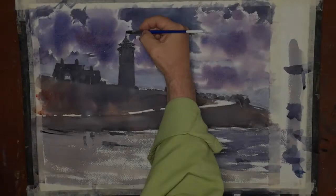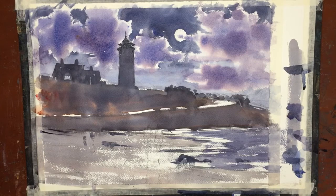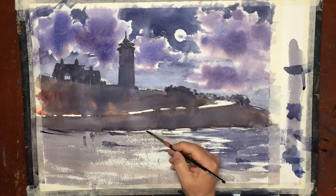We're going to put in some refinements now up in the lighthouse — a touch of dark, almost black color to give us the black railing up there, and I'm going to start with the figures.